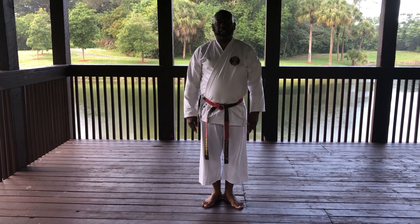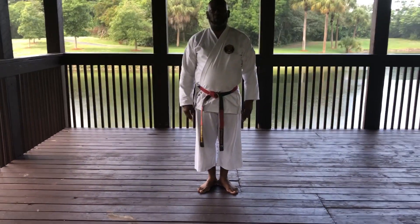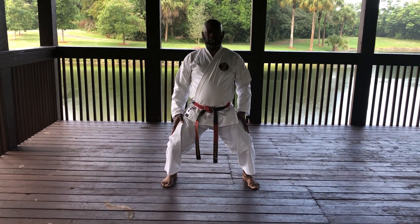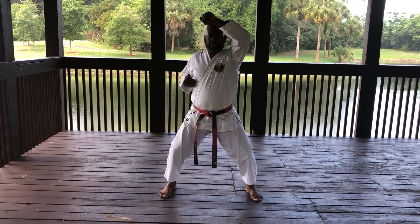The basic block is blocking anything that's going towards the face or over the head. We're going to demonstrate the block from a horse stance. Spread the legs out shoulder width, bring your knees over your toes, back straight, good posture, and hands above the head slanted 45 degrees. The other hand is in the pocket this way.